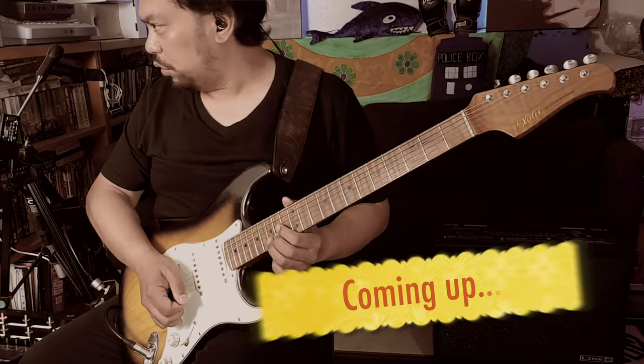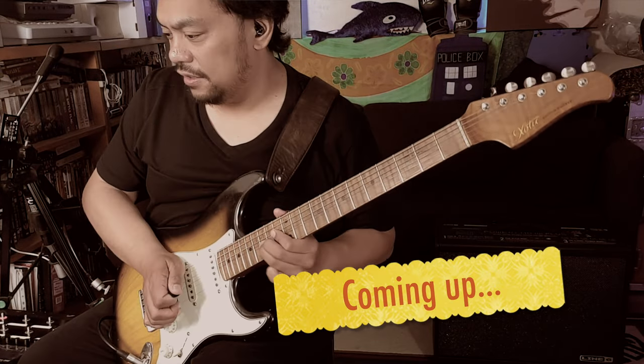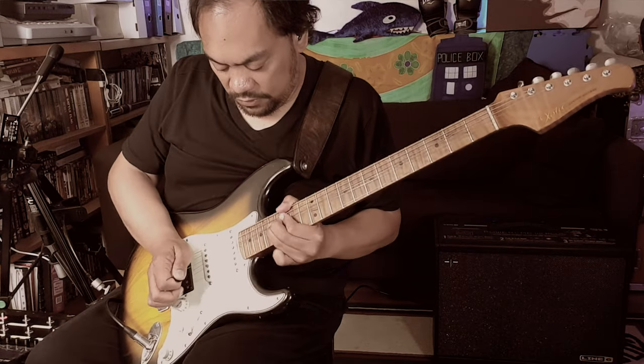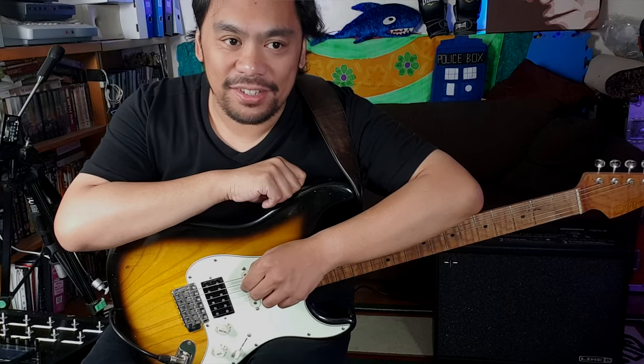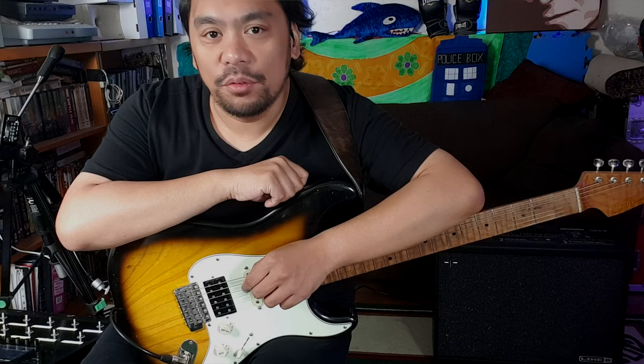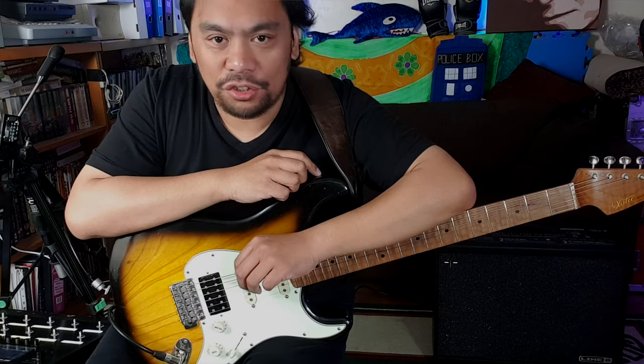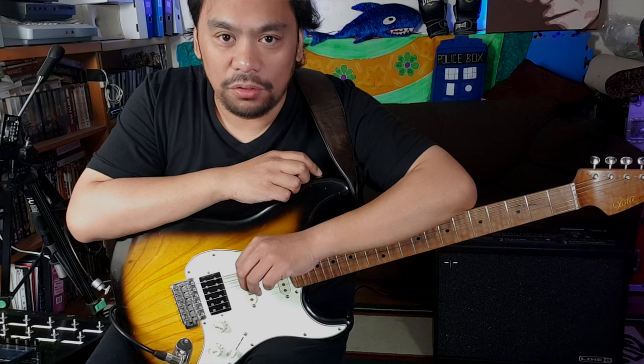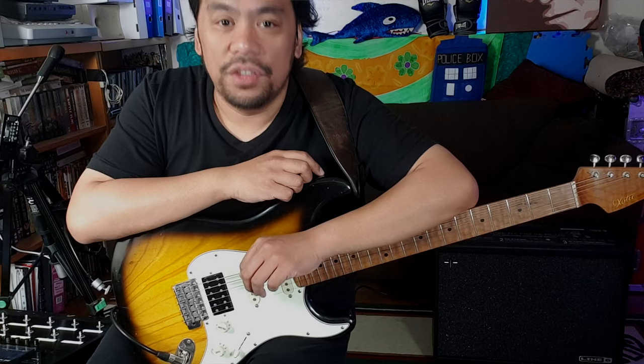Hello everyone and welcome back to the channel. So I've just updated my Line 6 Helix, the big one, to the latest firmware update which is 3.1, and I wanted to just check out the Mandarin Rocker, which is an amp model of the Orange Rocker Verb 100 Mark III.